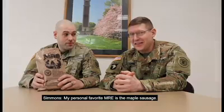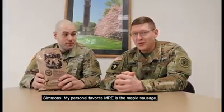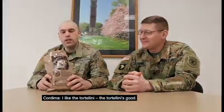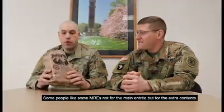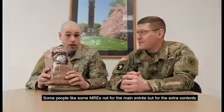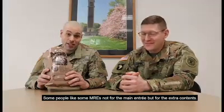My personal favorite MRE is the maple sausage. I like tortellini — tortellini is good. Some people like certain MREs not for the main entree but for the extra contents.